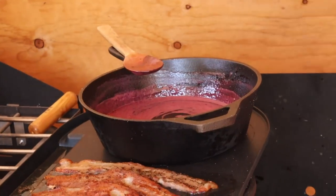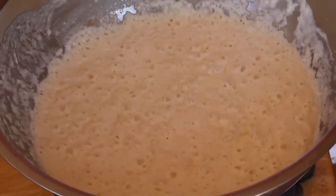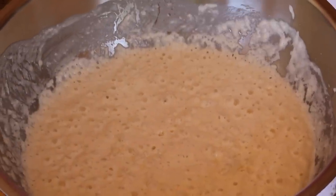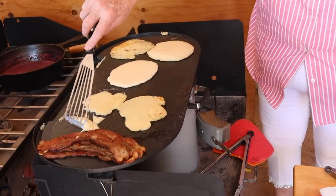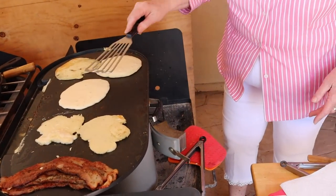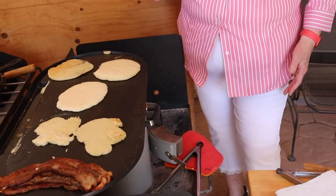The syrup is boiling right here. This is the overnight sponge that I put together for the sourdough pancakes. I'm now going to add the eggs and oil. Struggling with the pancakes a little bit — this end of the griddle is way too cold, so a couple are garbage, sadly. I have a couple of hot spots right here. I moved the syrup over so I could have a hotter spot on the griddle.